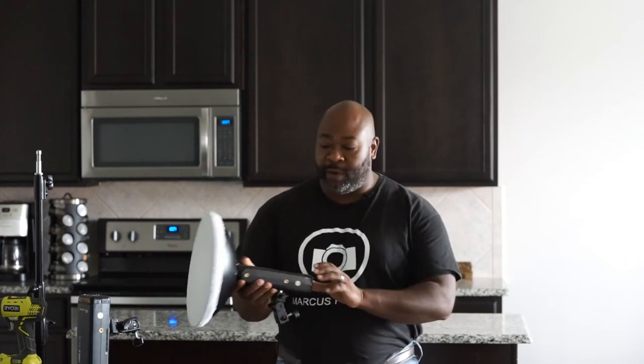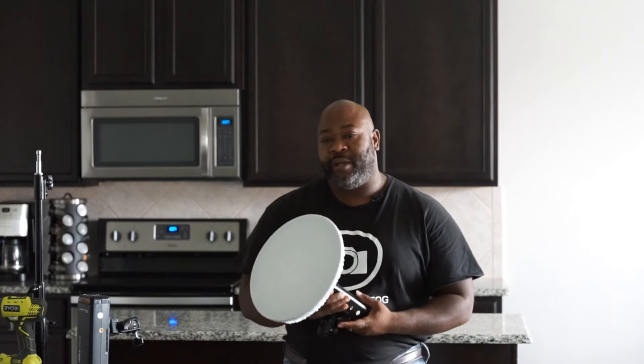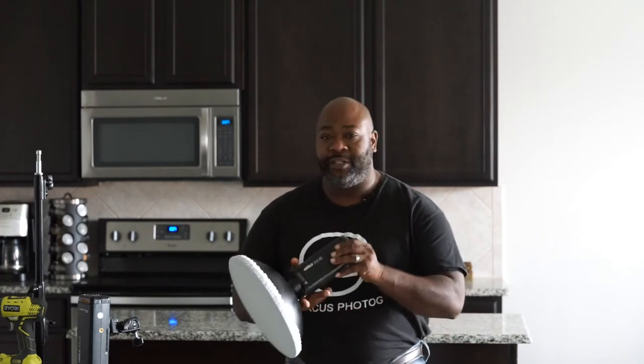What up YouTube, this is Marcus Todd. I'm doing a review on how to get the best out of your Flashpoint Evolve 200. We're gonna have two of these and I'm not going to go into opening the box and how the system works — I think everybody has a good grip on how to use studio equipment. But hey, let's get into it.